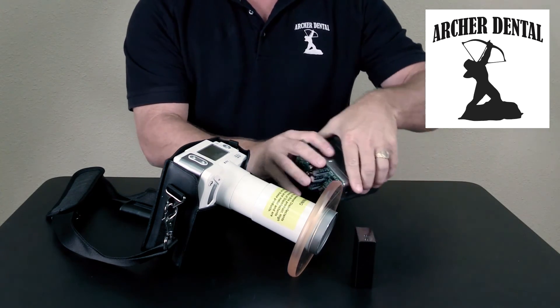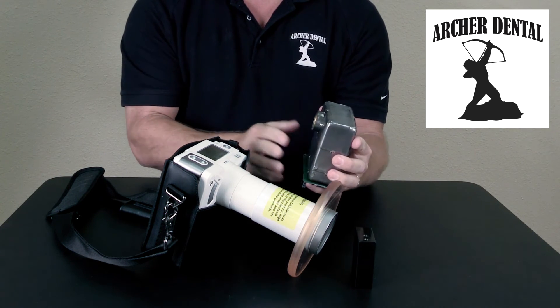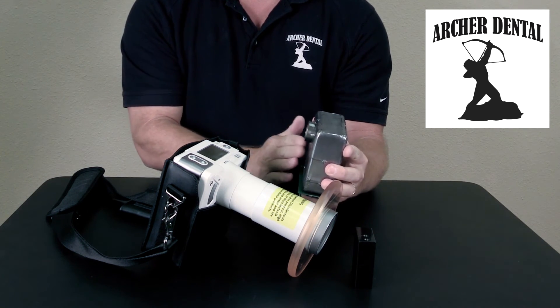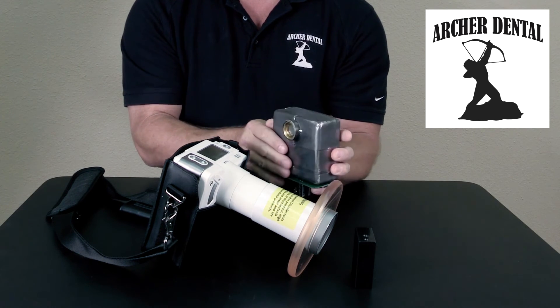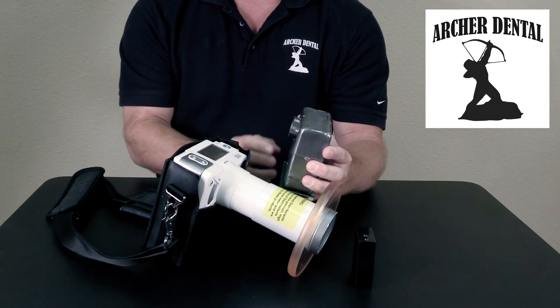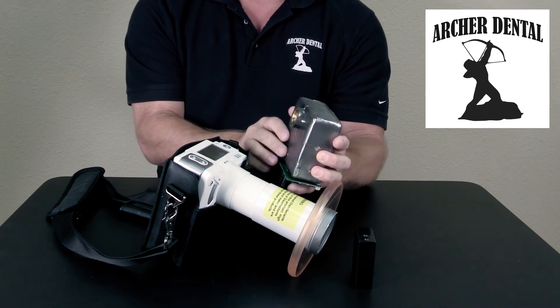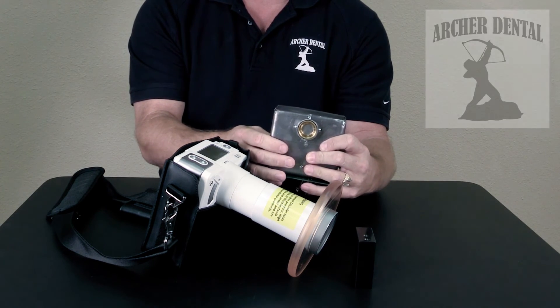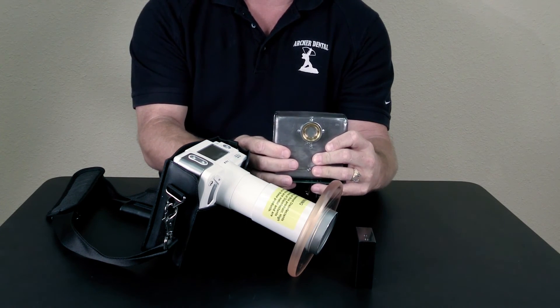These units also feature an oil-cooled, double lead-lined tube. Unlike other units on the market that are air-cooled and need 8 to 10 seconds to cool down before taking a replacement shot, these units don't. You can take immediate back-to-back shots, just like the more expensive wall-mount units normally found in a dental office.